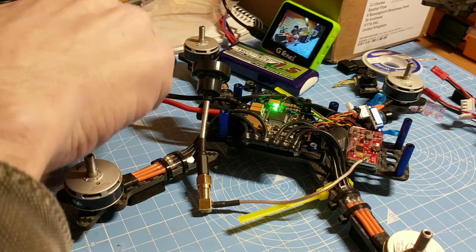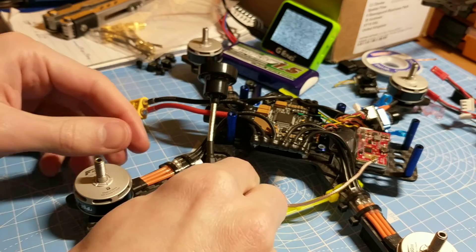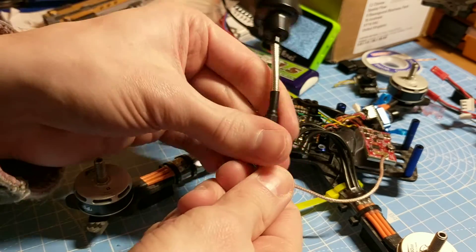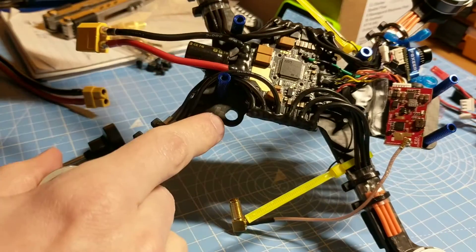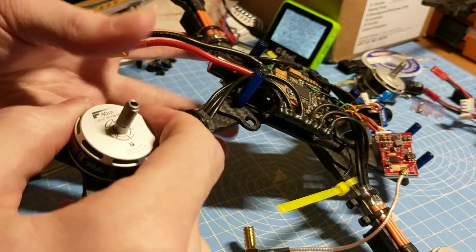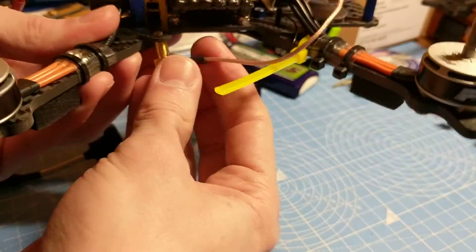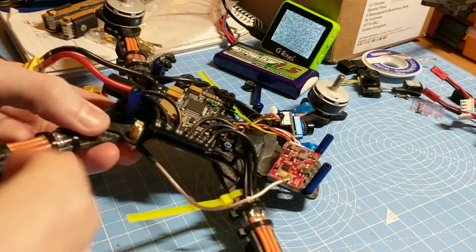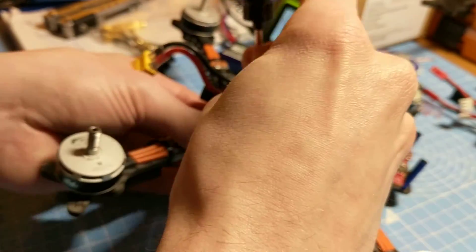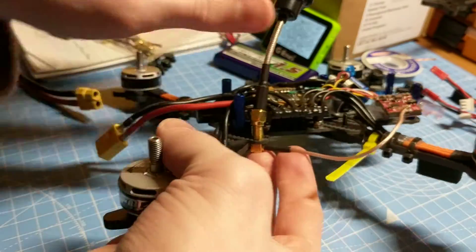Now all I'm going to do is disconnect the power, then I'm going to put the right-angle SMA connector through the hole there in the carbon, which is what it's designed to be, and then reattach the pagoda whilst we're trying to keep things in the frame.